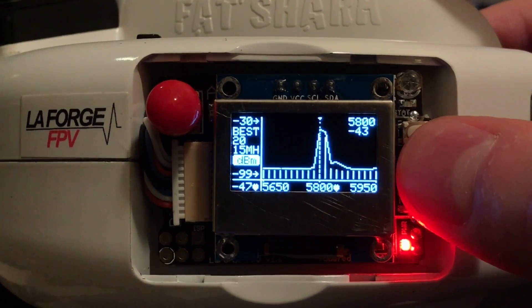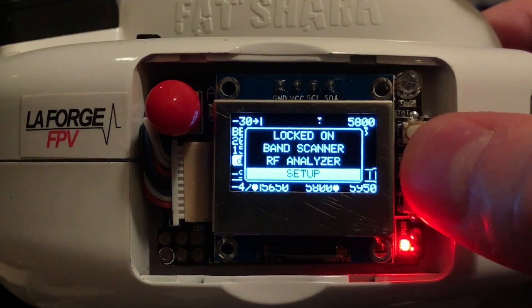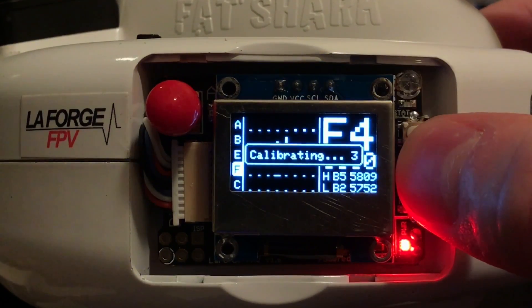Since this is a fresh flash, we'll need to calibrate the RSSI to balance the two RX modules so they have a level RSSI reading. To do that, we enter Setup, move up to Calibrate RSSI, and enter that.